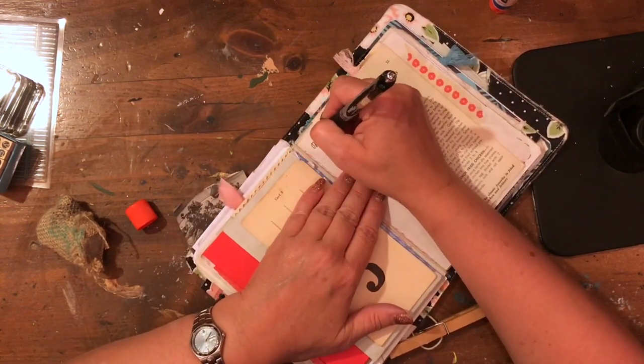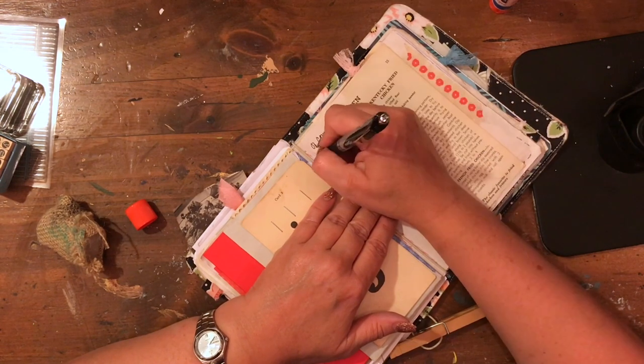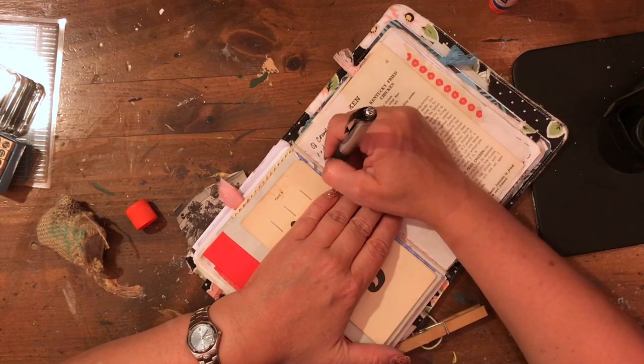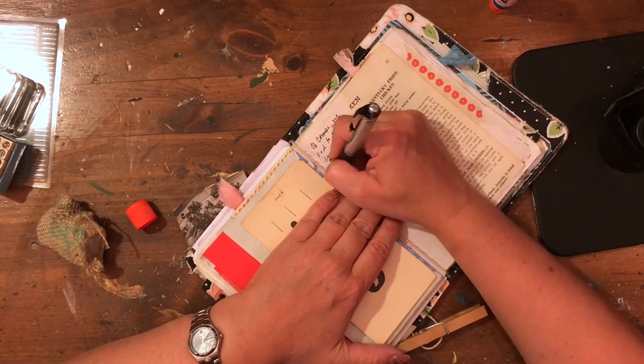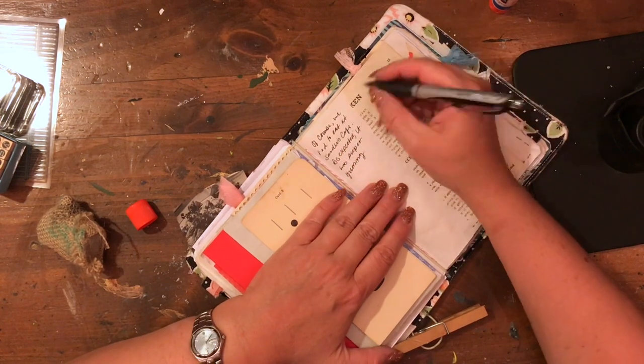Now I write a little bit more about our trip — what we ate for dinner at the Sanders Cafe, or I guess just Sanders Cafe. It's in Corbin, Kentucky, if you're interested in going. It's a nice little town. It's not terribly different from where we live, but it's amazing how nice the people are.